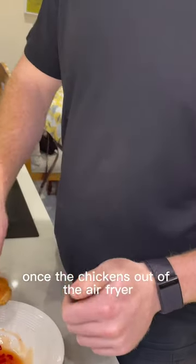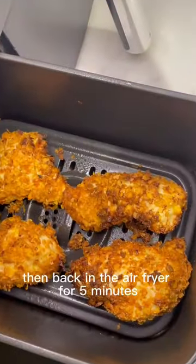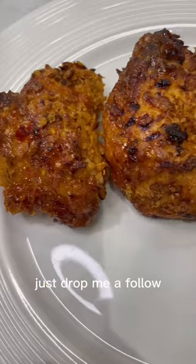Once the chicken's out of the air fryer, dip it into your sauce, then back in the air fryer for 5 minutes. And that's you. If you want more simple recipes and fitness content, just drop me a follow.